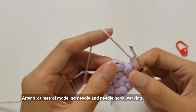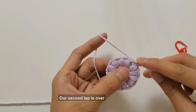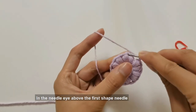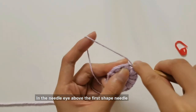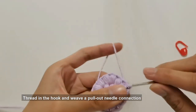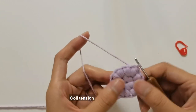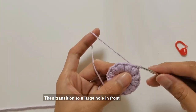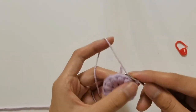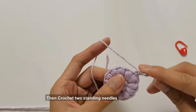After six modeling needle and needle hook weavings, our second lap is over. Hook in the needle eye above the first shape needle, thread in the hook and weave a pull-out needle connection. Then transition to the large hole in front and crochet a drawing needle, then crochet two standing needles.